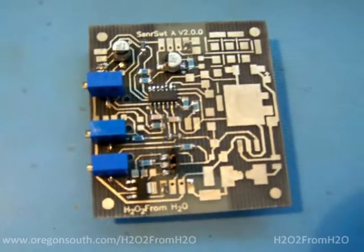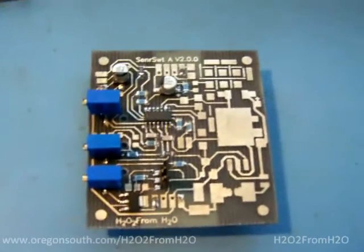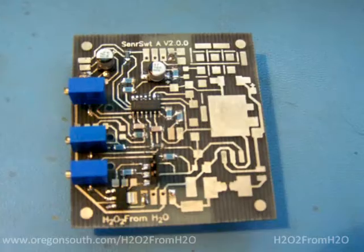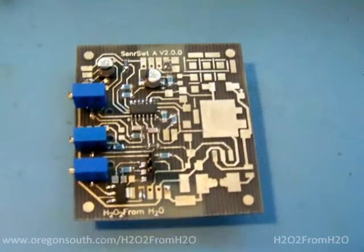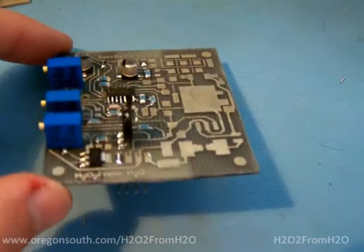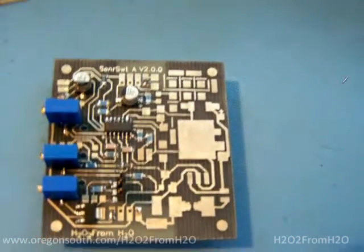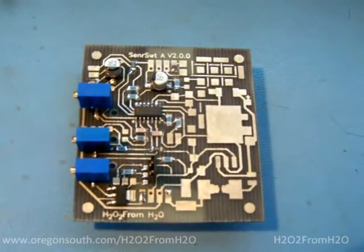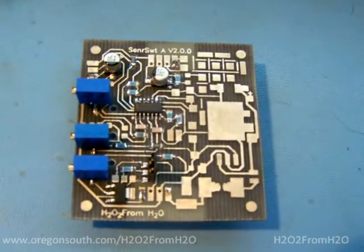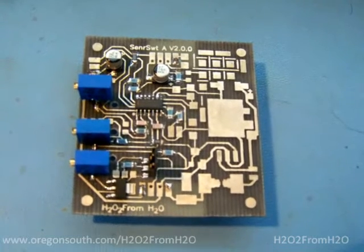That's the status so far. I think I'll be showing you next just an installed version, and then go through the operational adjustments. This is H2O2 from H2O, signing out.